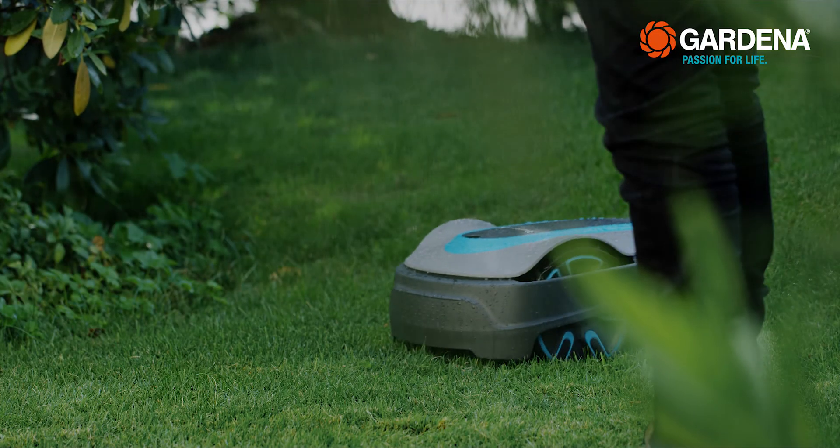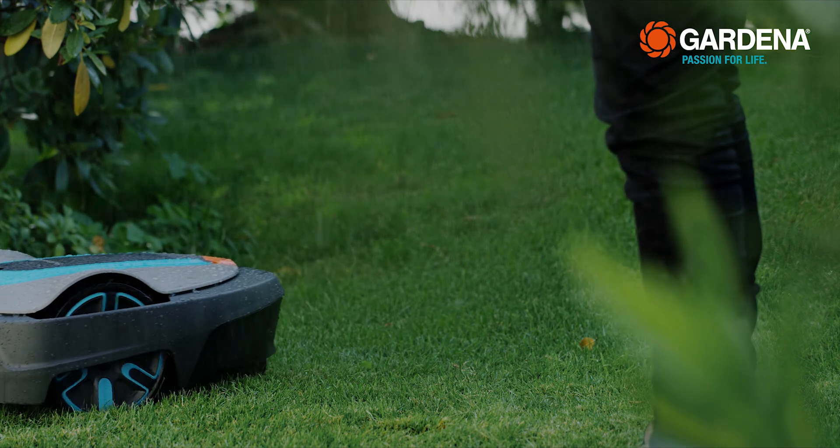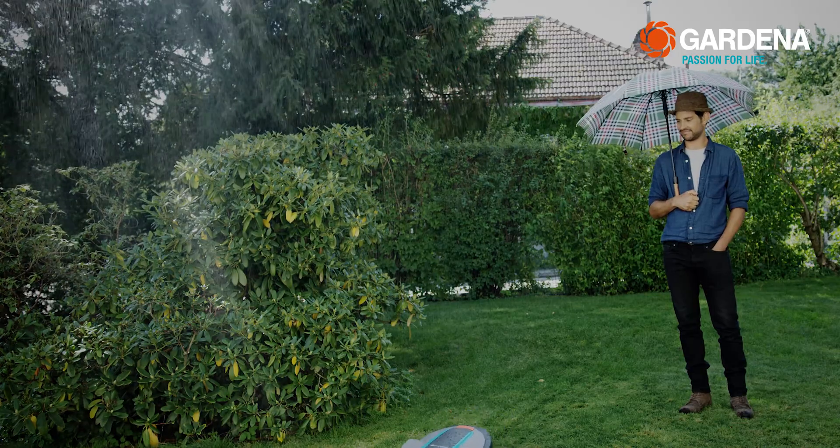And, in contrast to others, it doesn't need a rain sensor, but rather it works in any weather. By the way, there are many other practical accessories from Gardena for the mower.